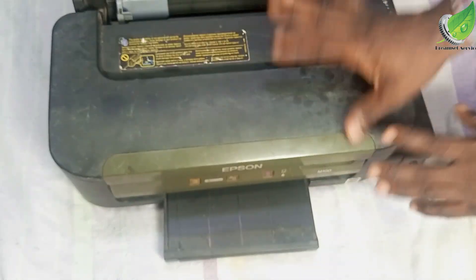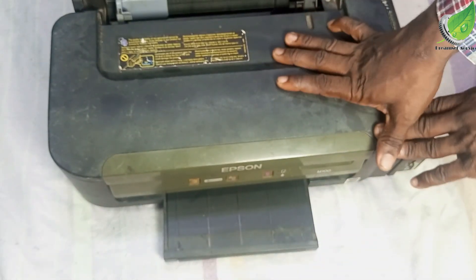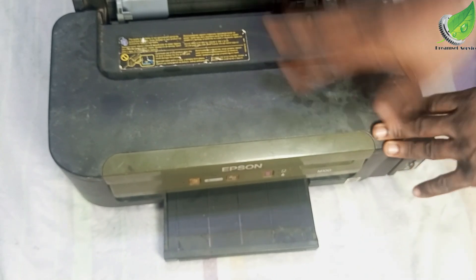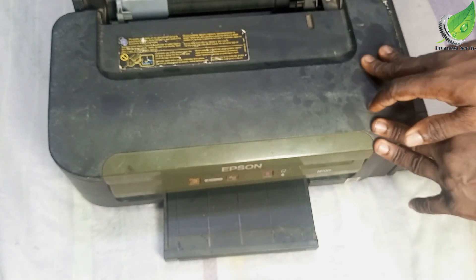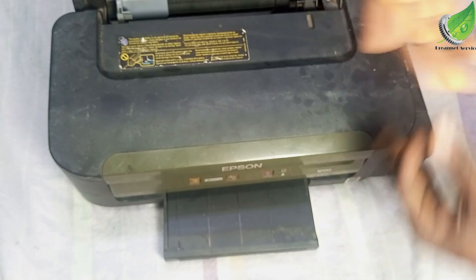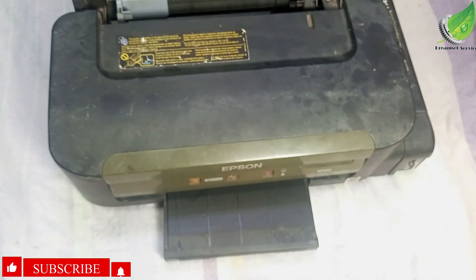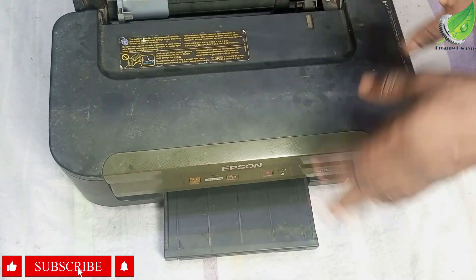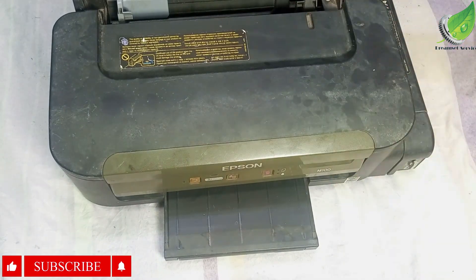One of the first things you want to check when your Epson printer is not coming on is to confirm that the cable is okay. If your cable is okay, confirm that your electric socket is turned on. Change the cable just to be sure you are on the right path. I have done all of that and nothing seems to work.